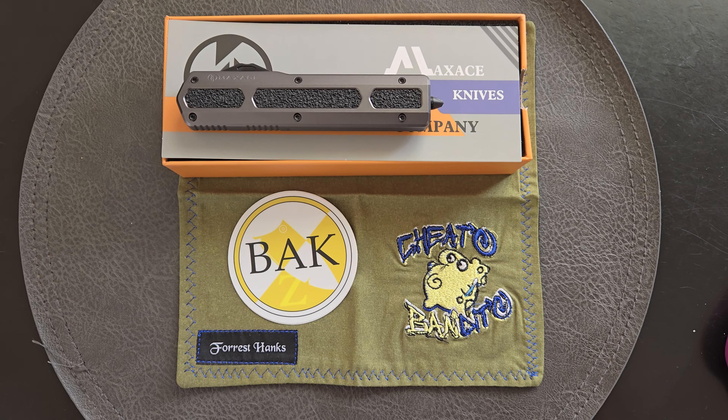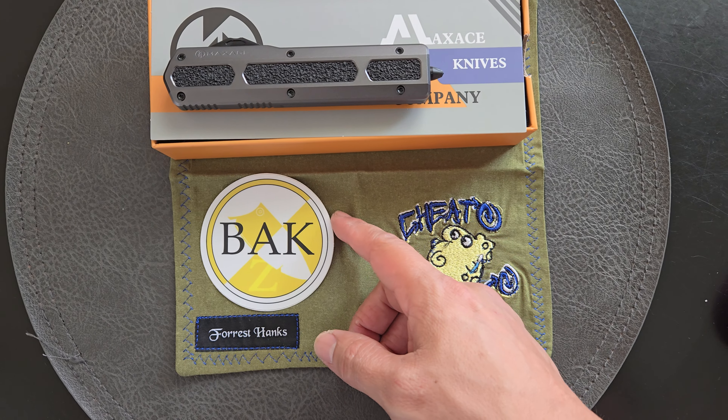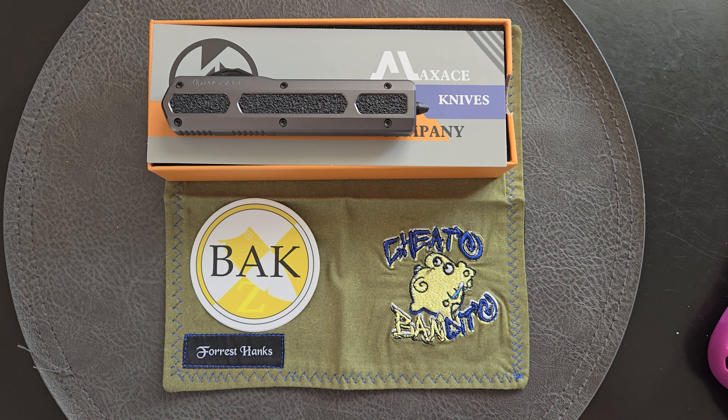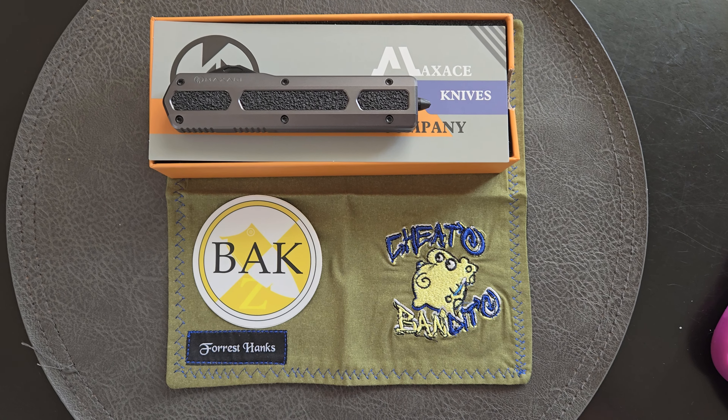Hey, what's up guys? It's Cheeto. I'm going to check out a knife that I got in today by way of Broke AZ Knives — Cole. He sent it down my way. He got this in and he asked in a group chat I'm in with him and a couple other people if we wanted to check it out, make some content on it.